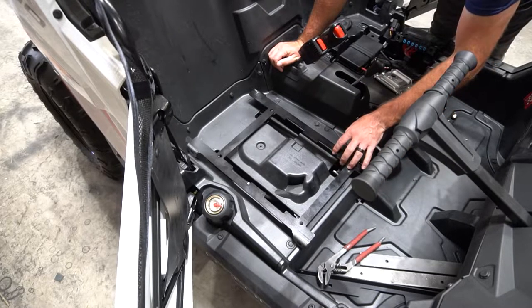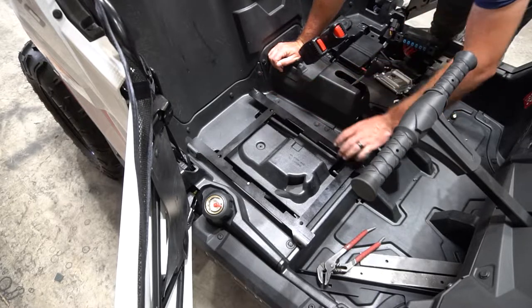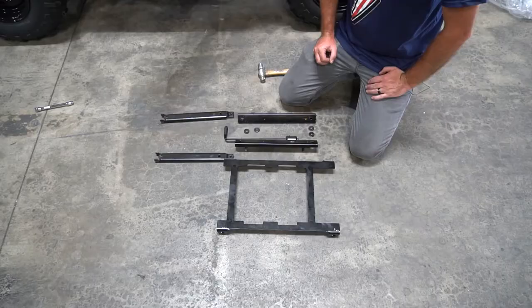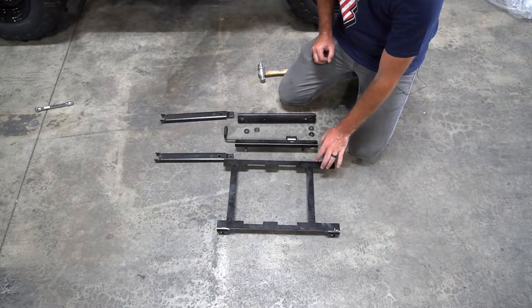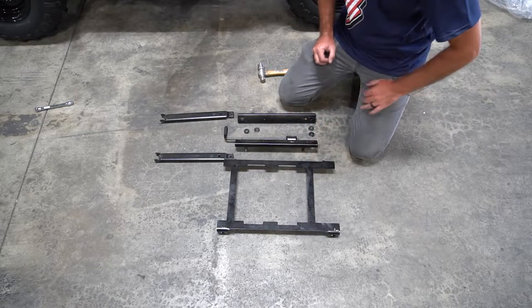Our recommendation is to have it where the seat is as low as possible and able to slide as far back as it can. Once you've figured out what orientation you want the bracket to be at, we're going to start installing the sliders onto the bottom of it.